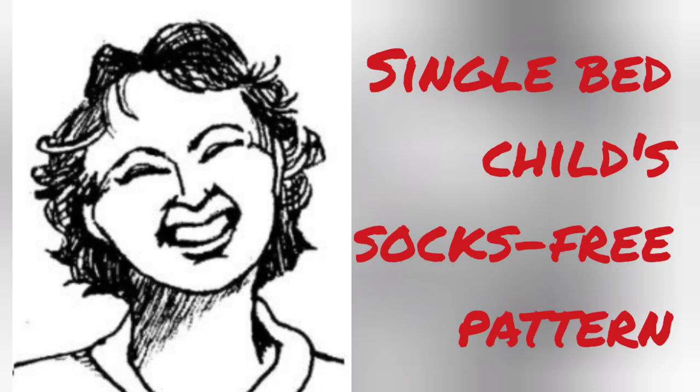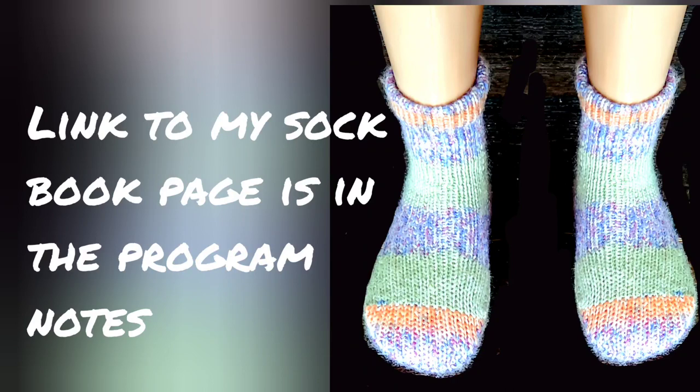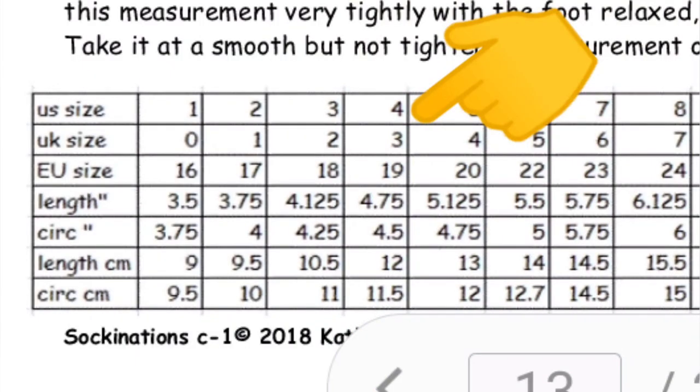I have tons of adult sock patterns, but today we're going to work on some nice flatbed knitted socks for children. These will fit a child who wears a size 4 shoe in American sizing. Here is a chart from my Sockinations book that describes the size in inches and centimeters and in European and UK sizing also.